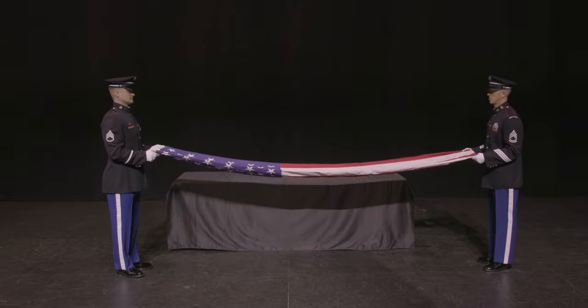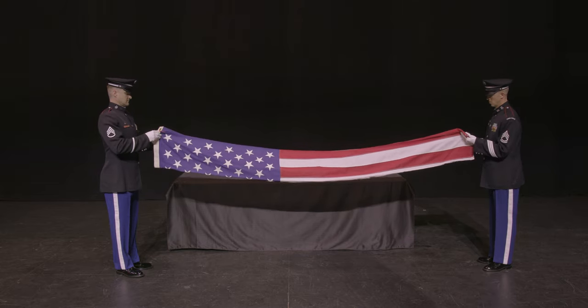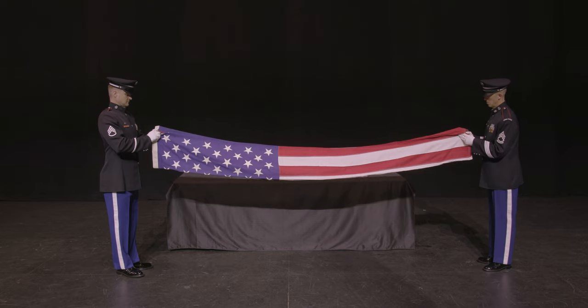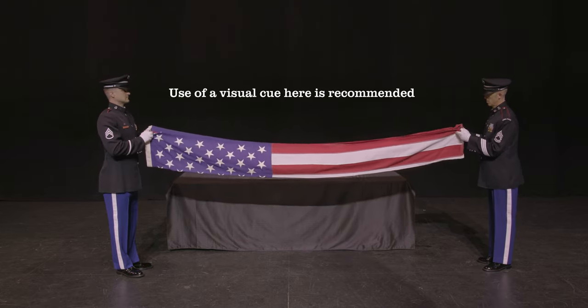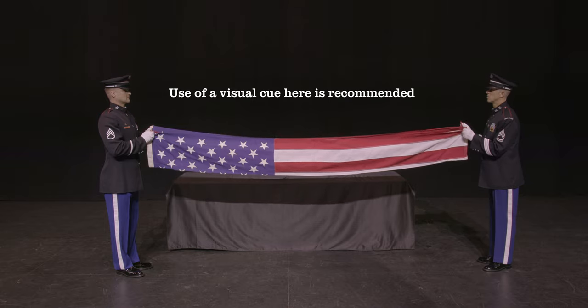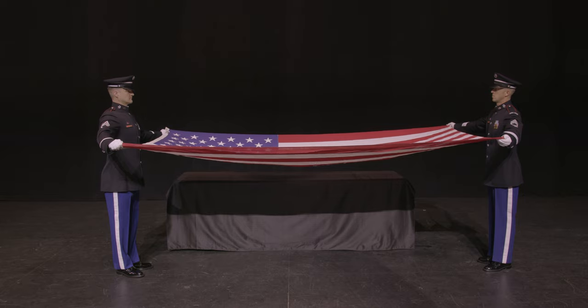Once the triangle folds are unfolded and the flag is held straight at waist level, readjust grip to the outside corners within the two remaining folds. In one coordinated motion, spread the flag out completely. From here, the flag will be refolded as shown previously. This completes instruction on folding and unfolding the flag by two-soldier detail during military honors.